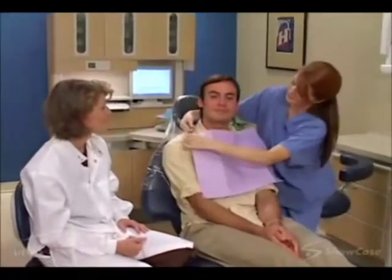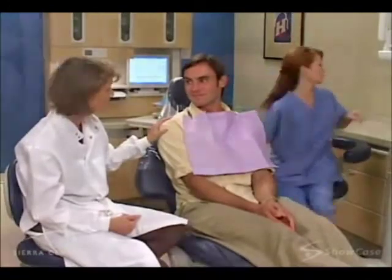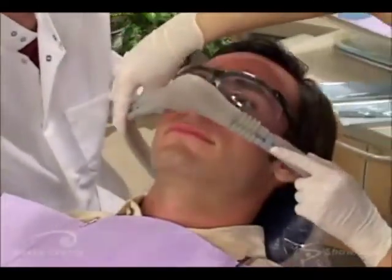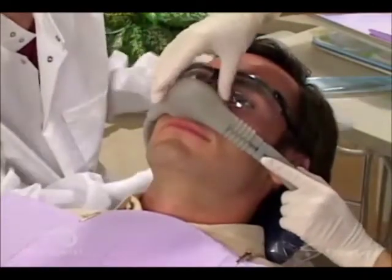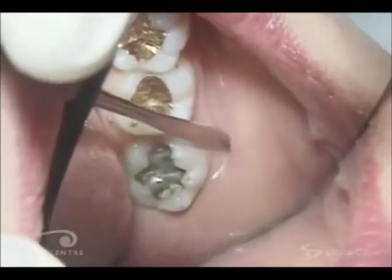Removing a tooth is sometimes necessary to treat pain and preserve the health of your mouth. Before the procedure, we may offer nitrous oxide gas to relax you, and we'll numb the area to make you comfortable. After a while, we check the area to make sure that you're completely numb.